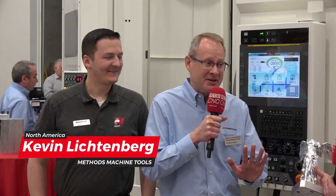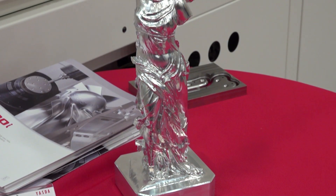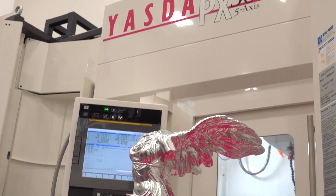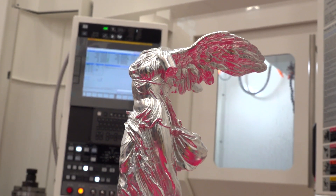Kevin, what are we looking at here? It's beautiful. Hold that tightly, Tony — I told you this might be worthy of the Louvre. This is actually a replica of the Winged Victory of Samothrace, also known as Nike of Samothrace — a statue recovered on the Greek island of Samothrace around 200 BC. Our mutual friend from Yazda came up with this idea, approached Chad and me, and with the help of Mastercam we created this part.